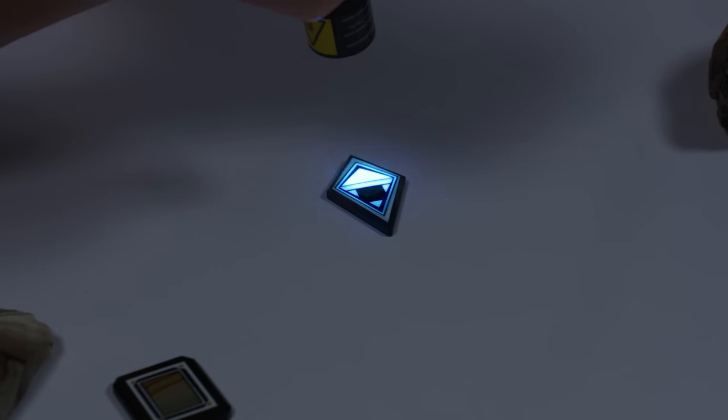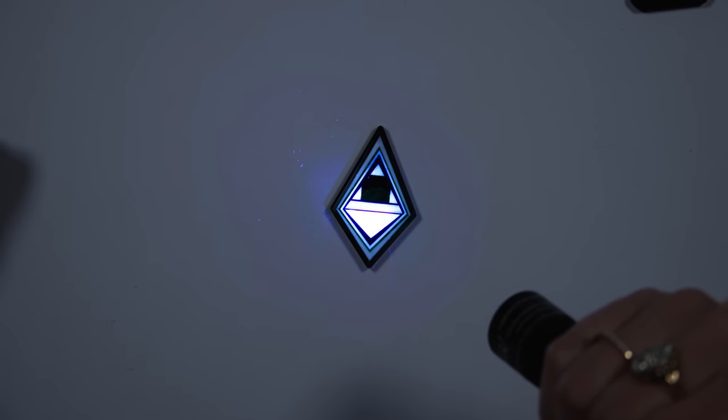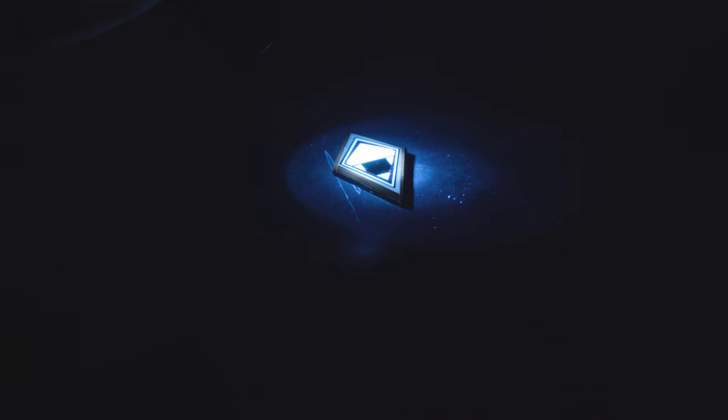Do you want to try to show the phosphorescence? We can do it — let's test it in these lighting conditions. If we can't see it, we may need to turn the lights down more. We want to look at this triangle and the trapezoid. There we go — you can still see that it's glowing a little bit here. That's cool.